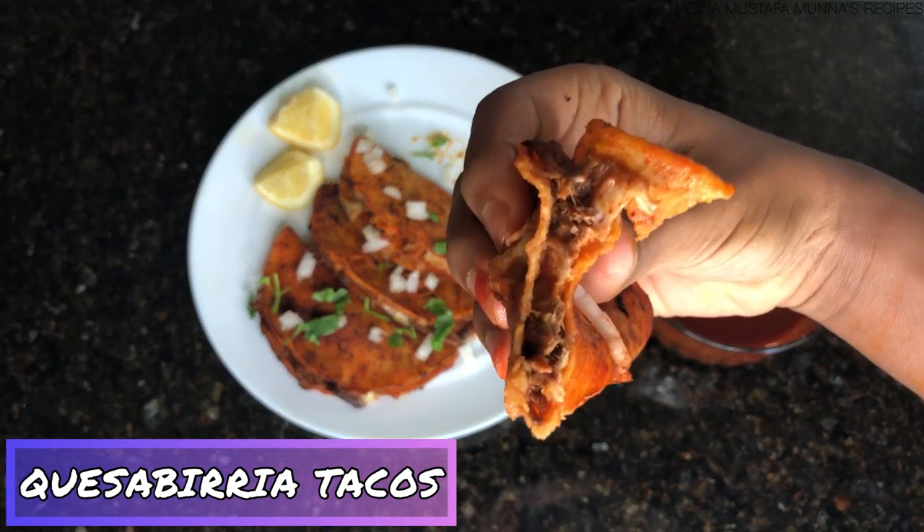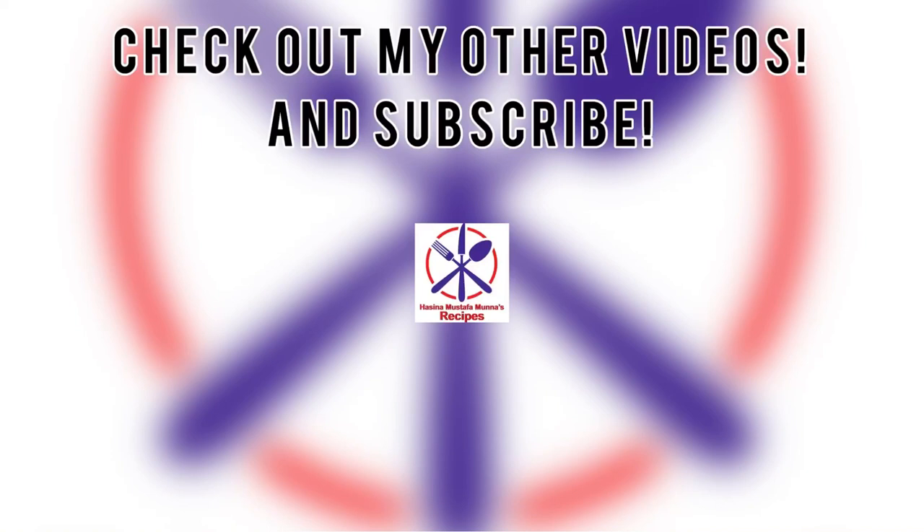If you enjoyed it, please like, share, and subscribe to my mom's YouTube channel, Hasina Mustafa Munna's Recipes. I hope everyone has a safe and happy Eid.